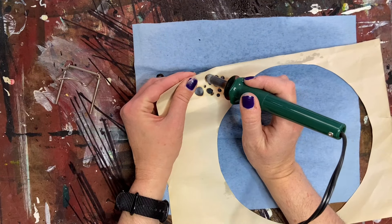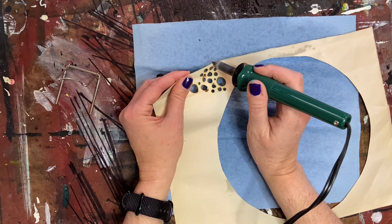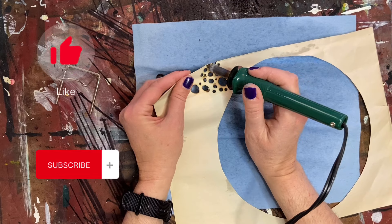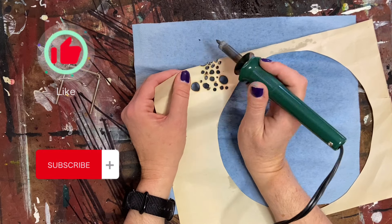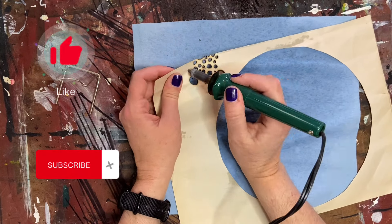Before we get started, I just wanted to thank you all who have subscribed and liked my videos — I really appreciate that. If you haven't had a chance yet, just wanted to remind you to go ahead and hit the subscribe button and hit the thumbs up. I really appreciate it and it helps out my channel immensely.